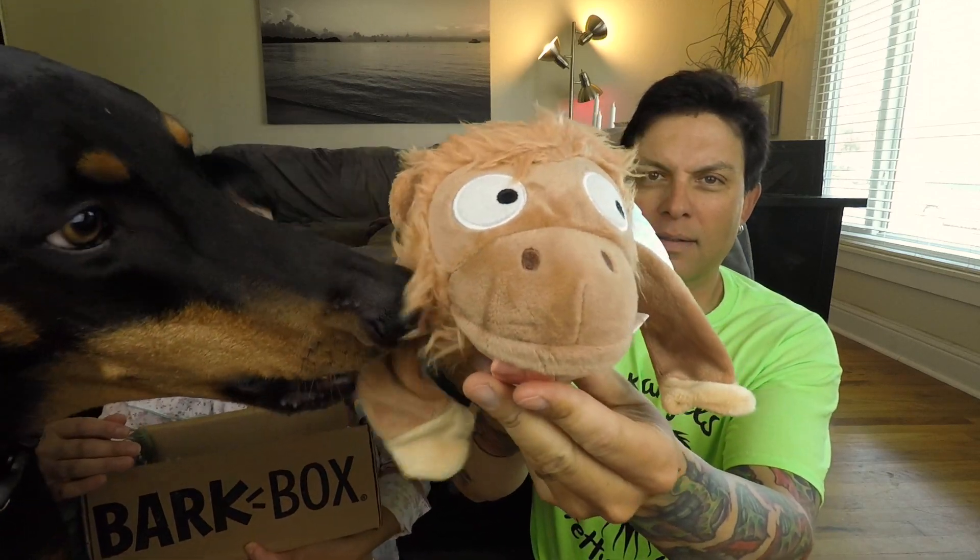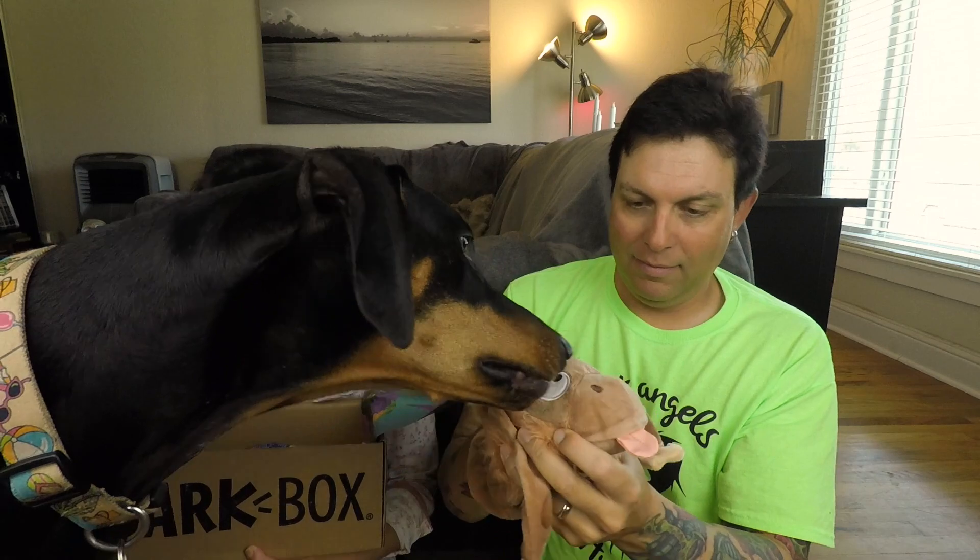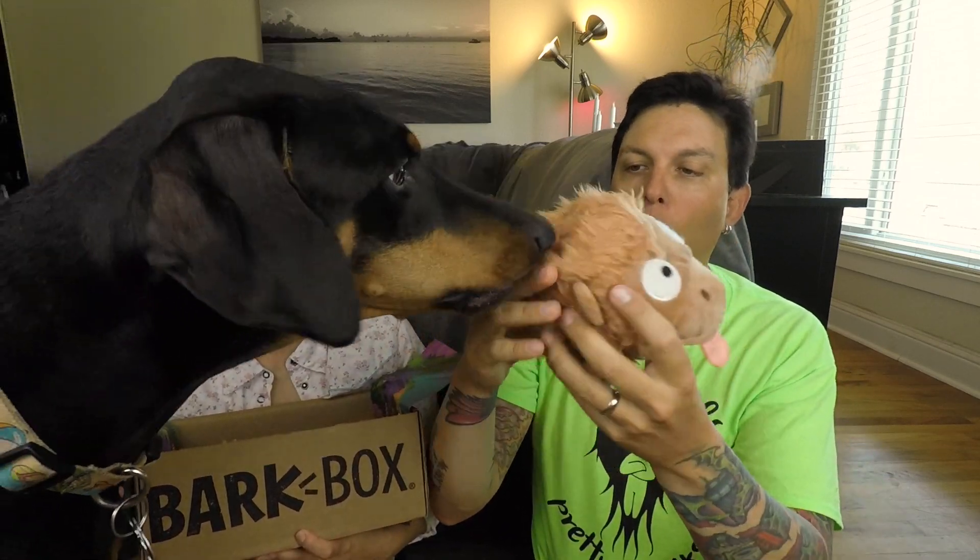Whoa, oh boy! This is Monkey See Monkey Chew — go, go, go! Good girl. Okay, here we go, the last thing.